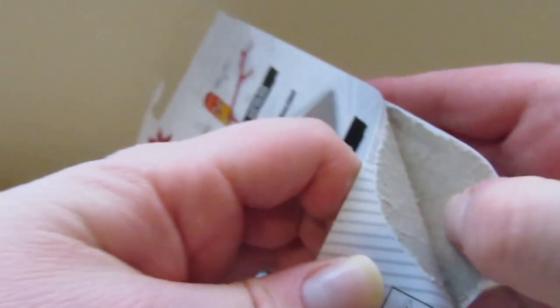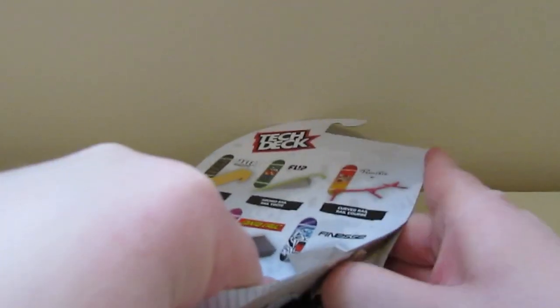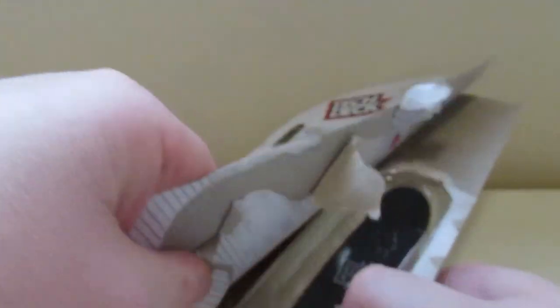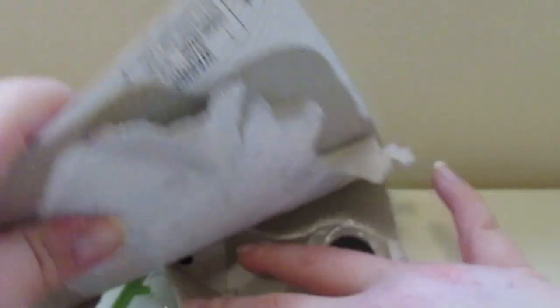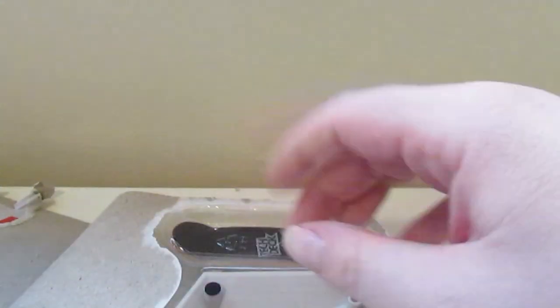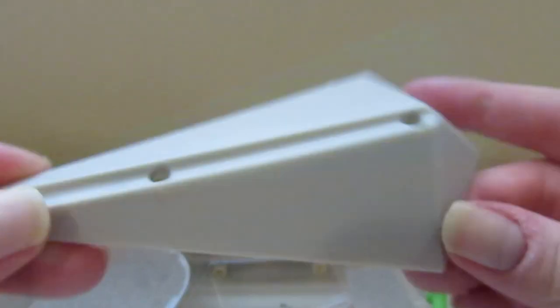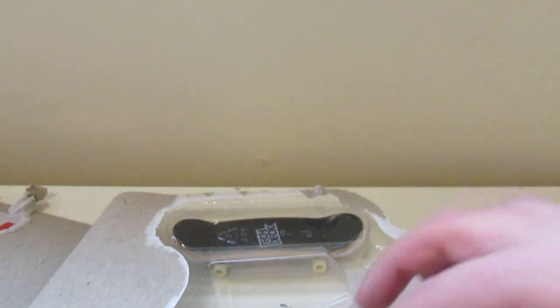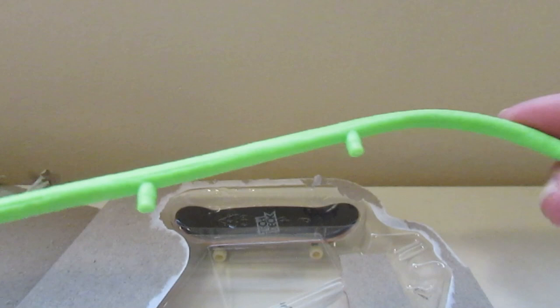Let's get an unboxing of this. I wish this street hit was a little bigger — like the rail, the rail is cool — but I wish this little cube thing was a little bigger. That's my opinion, I don't know about you guys. Tell me down below if you guys want it bigger too.